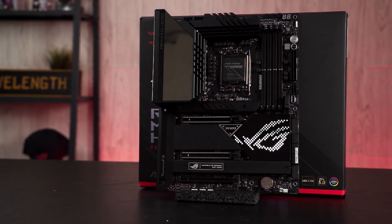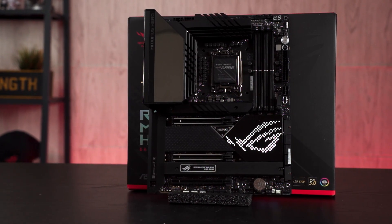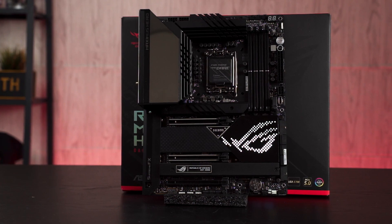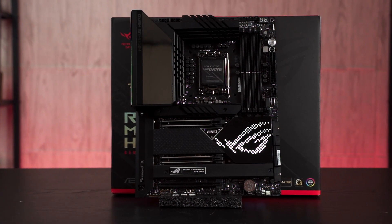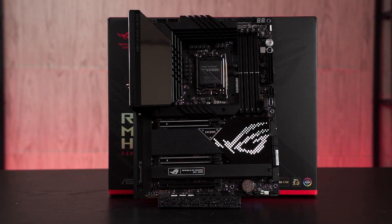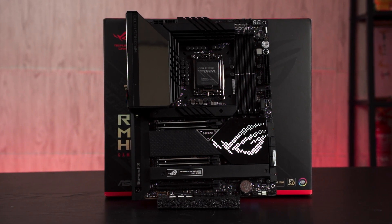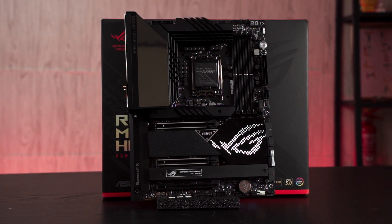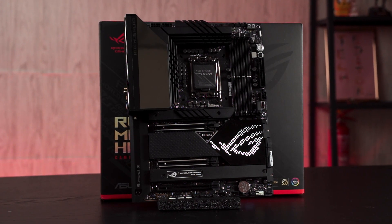The release of the Intel 12th gen CPU is just around the corner. Before we take a look at the CPU, we have the Z690 motherboard with us today. What we have here is the ROG Maximus Z690 Hero, one of the Z690 motherboards coming to the Malaysia market very soon. Although we can't talk about performance and benchmarks at the moment, we'll still take a look at the features and accessories we can expect from the Z690 Hero.